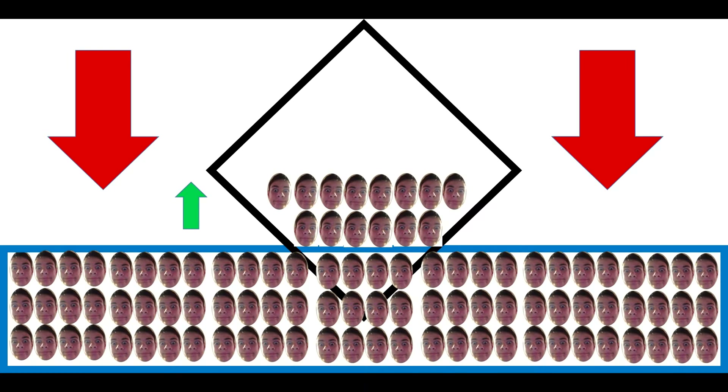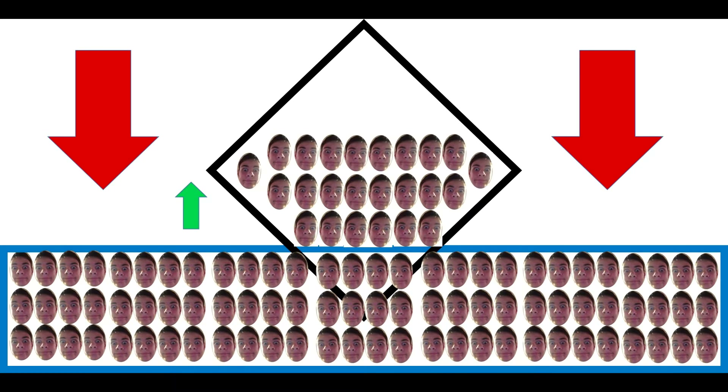This is because of molecule adhesion. Let me show you how this works. In this scenario, those beautiful pictures of me are the water molecules, the black box is the paper towel, and the red arrows indicate the direction of gravity. When the paper towel is saturated in the water, the water molecules adhered to the paper towel molecules. This adhesion is so strong that it even goes against the force of gravity.